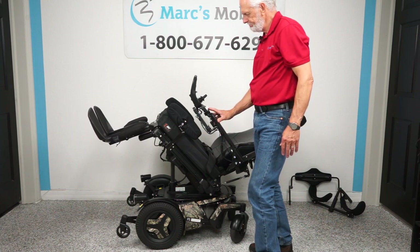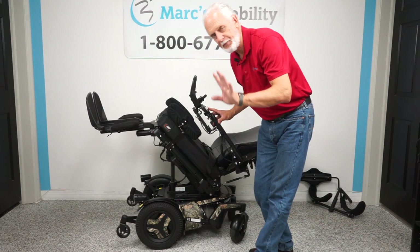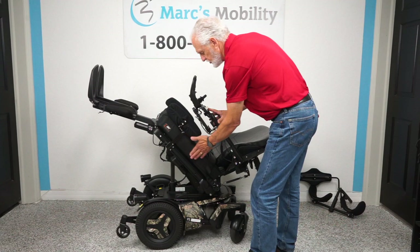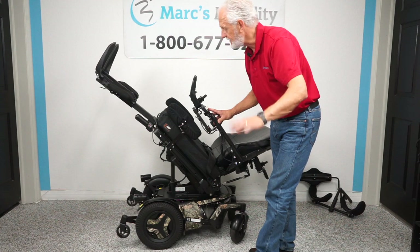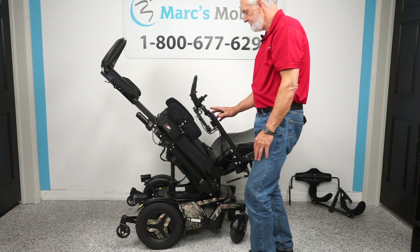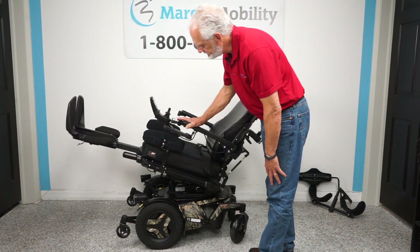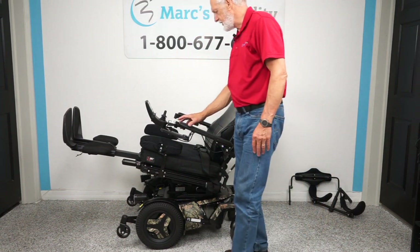Remember, whether you're 100 pounds or 300 pounds, we can customize these chairs to your size — expand the frames, put on a bigger or smaller cushion, change the back, change everything. If you buy this chair we can fit it to your size. The tilt can be quite extreme, but you can of course stop it halfway. Even halfway tilted, you can see the legs are still higher than the body.